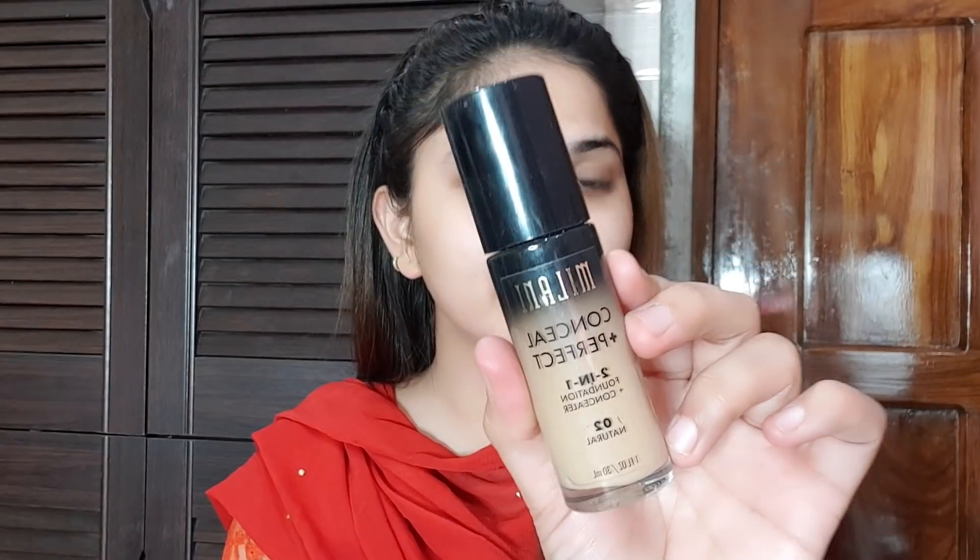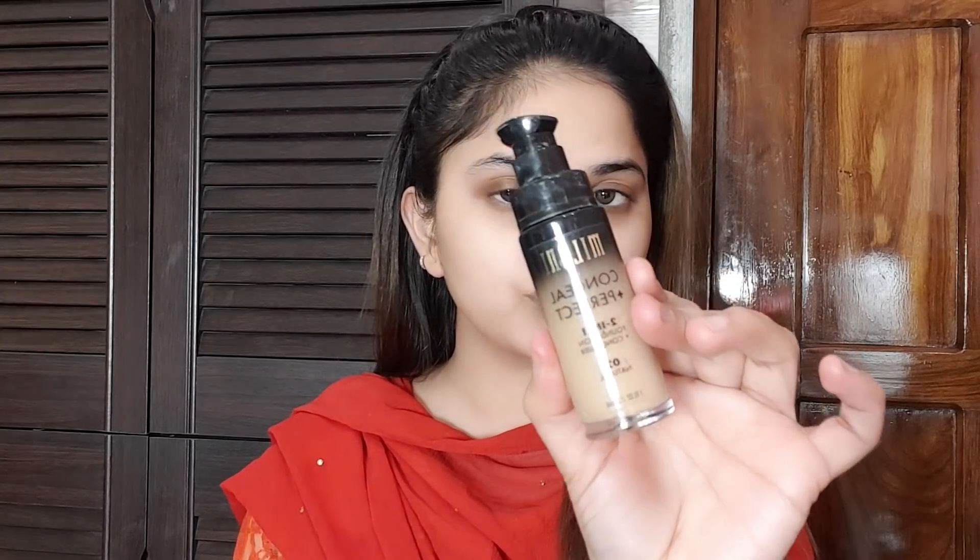Next I am using Milani Conceal Perfect 2-in-1 Foundation Plus Concealer, and this is my shade 02 Natural. This is a good foundation if you like medium coverage — you can definitely try it. It comes with a pump and I have applied it to my face with a beauty blender.